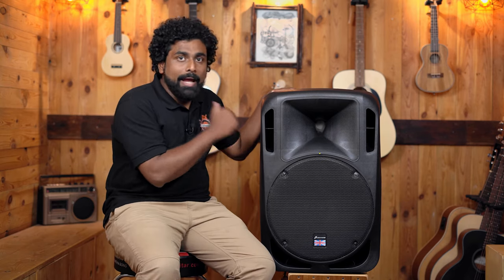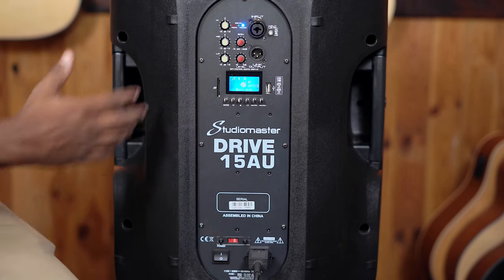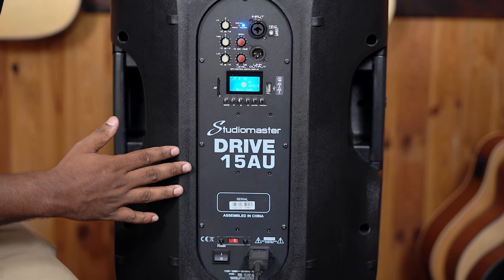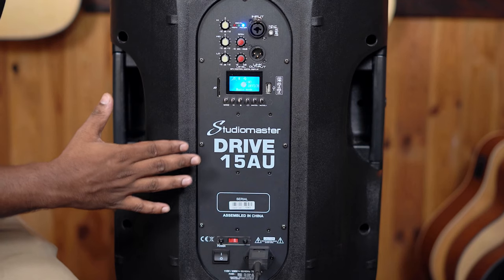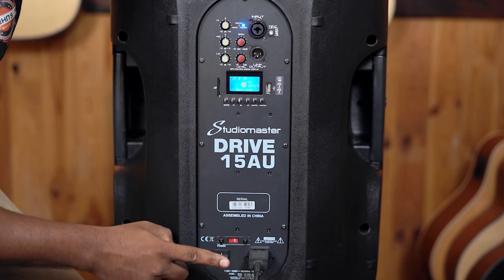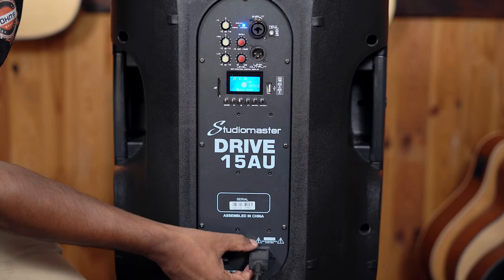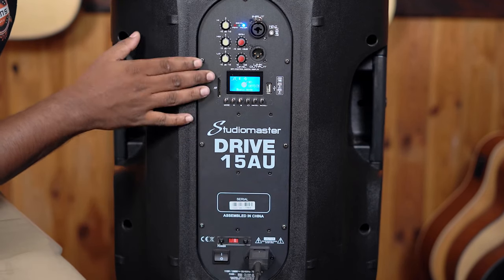Now it's time to check out the back panel. Here we have the back panel of the StudioMaster Drive 15 AU — a very simple unit. This panel looks the same across all three sizes. Starting with the power button, we have a robust power button and your standard power cable as well.